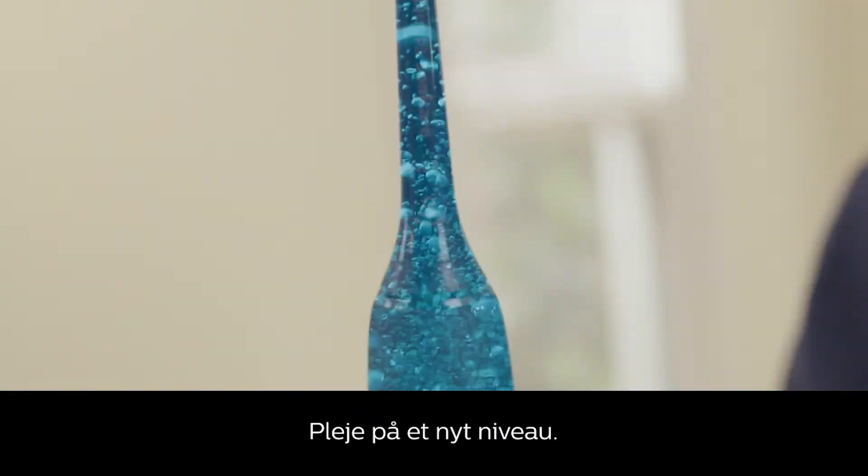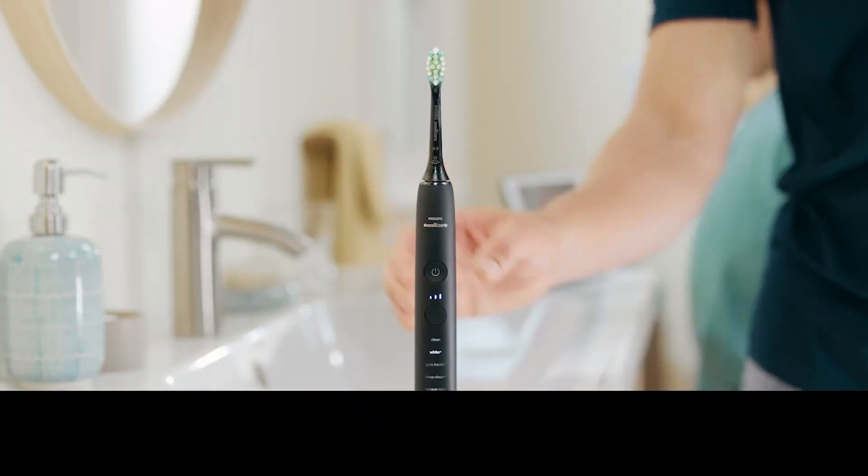Continuous Sonicare fluid action. Continuous innovation. Philips Sonicare.